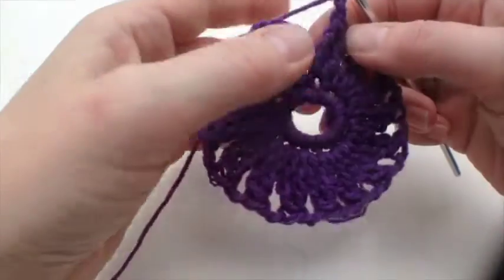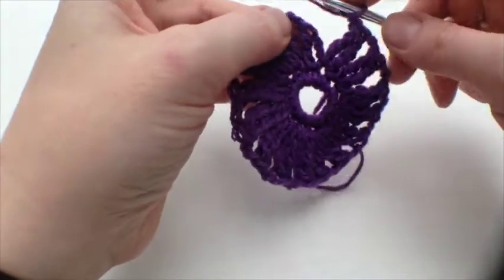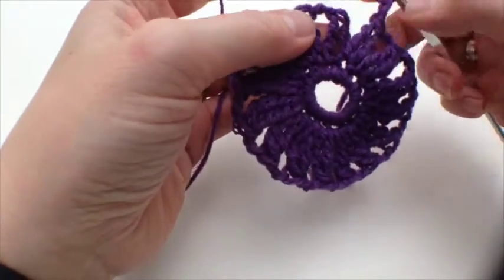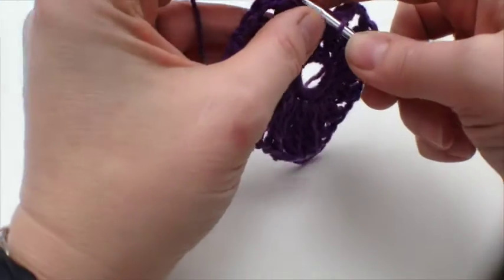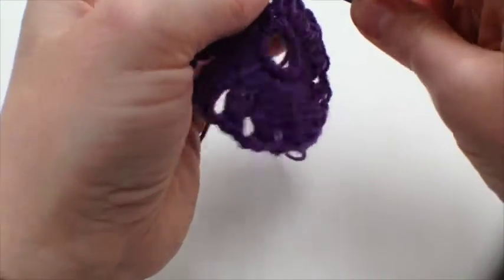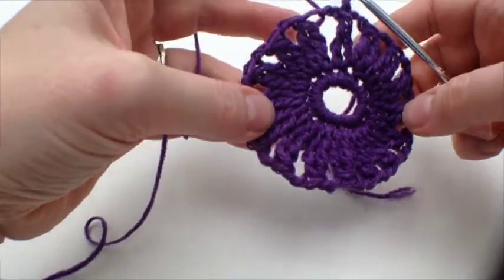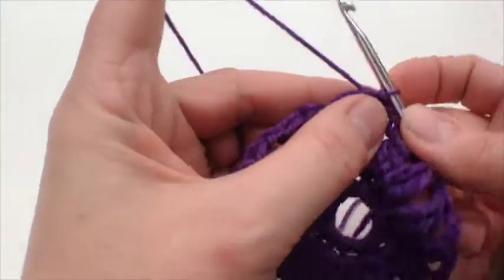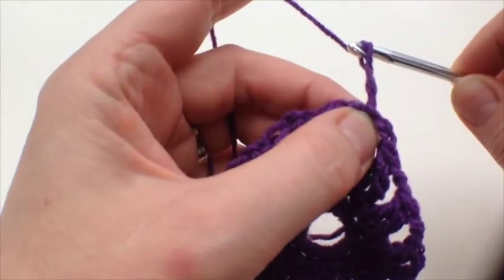Here we are at the end of our double treble cluster flower. I've done two chains at the end and I'm going to join into the top of the first stitch with a slip stitch. There we are — so now we've got our circle, and the third round is the one that turns our circle into a square.